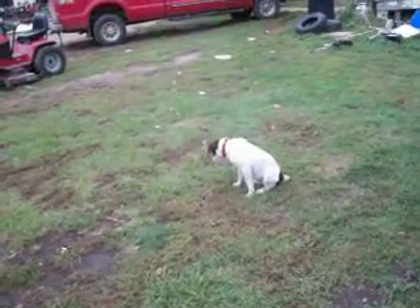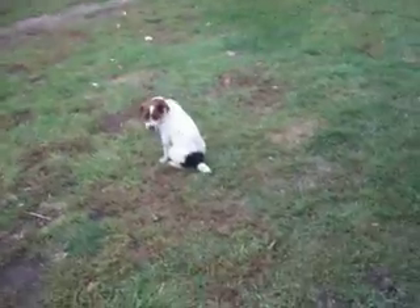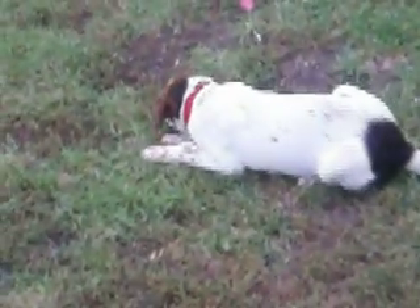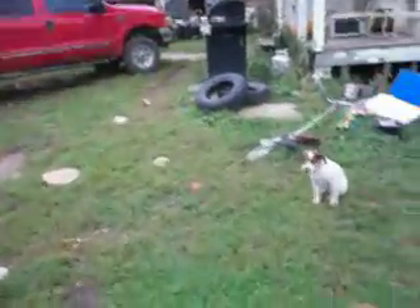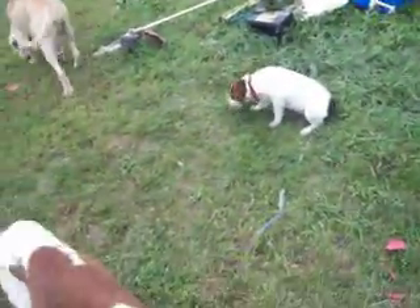I wonder what that dog's doing — he's like puking. Ew, go and examine it. Dumb ass dog. He's making a funny noise. Ew, what was that? Yuck. Don't lick me. Can you quit barfing over there?